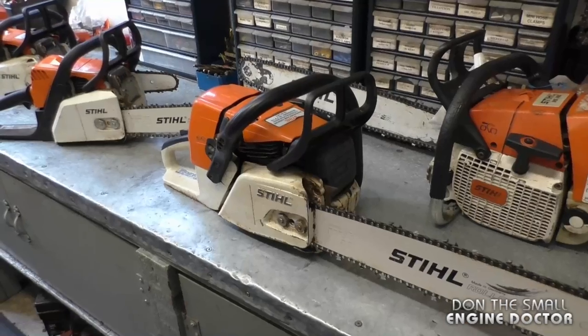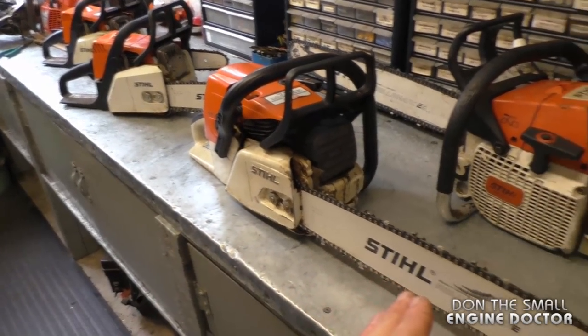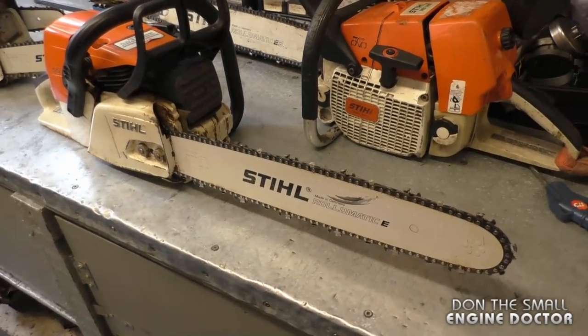Hi guys, welcome back to my channel. Today I'll be showing you the proper tension that you should have on the chain of your chainsaw. I've got a few saws here in the shop — some have different adjusting methods and I'll be showing you that in a minute. First I'm going to show you the proper tension, which is a question I often get asked here in the shop and online.